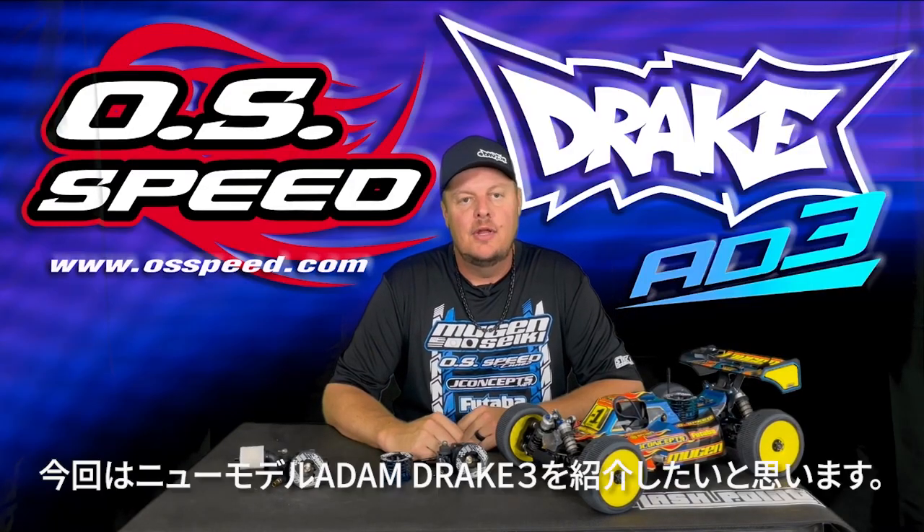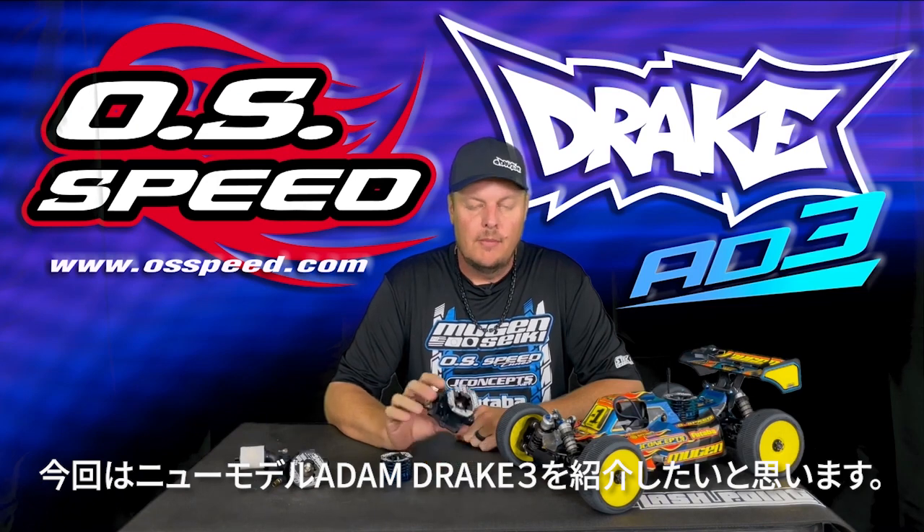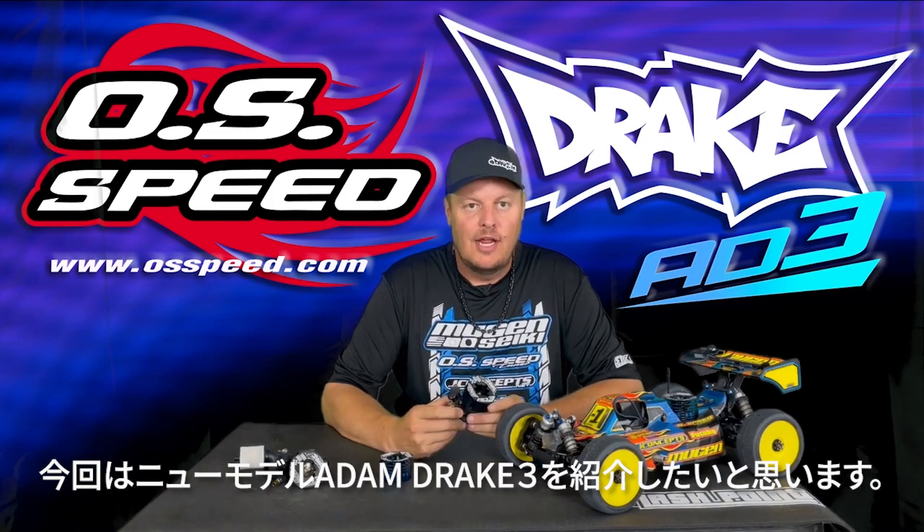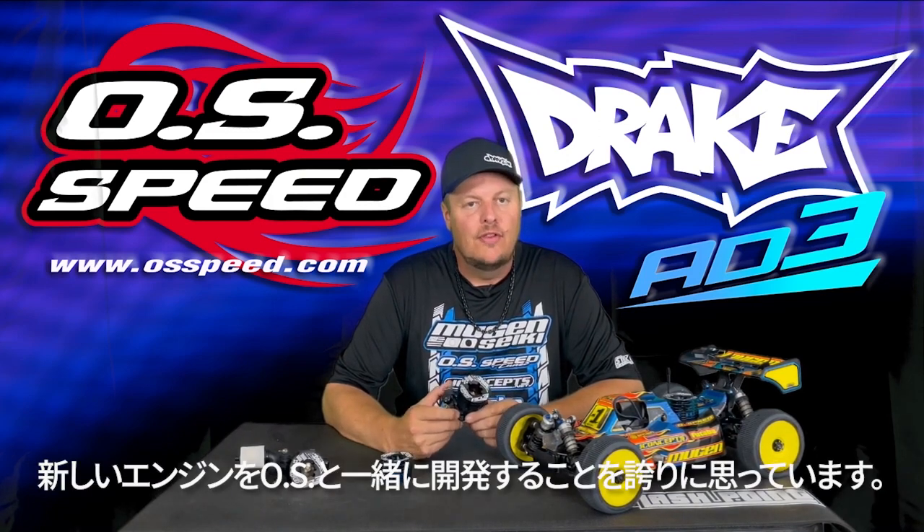Hi, Adam Drake here, and today I'm going to share with you some information about the new OSSpeed B2183 Nitro Engine. I'm super excited and honored to be able to work with OS on this project.